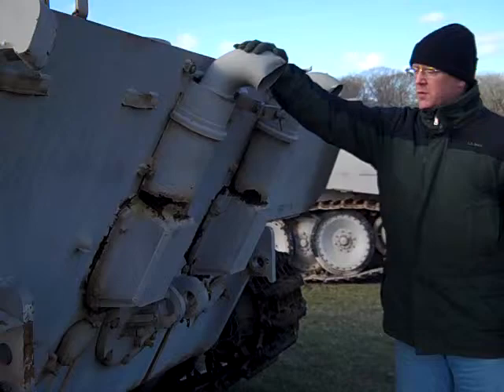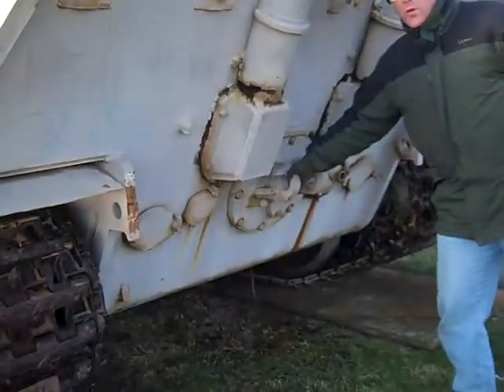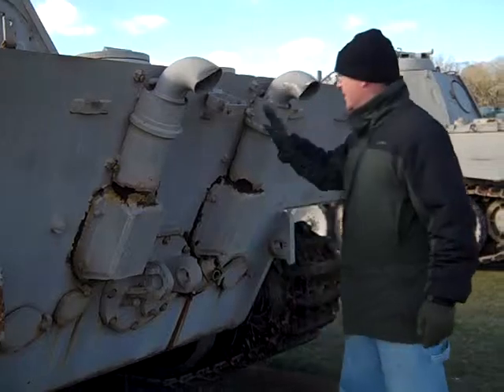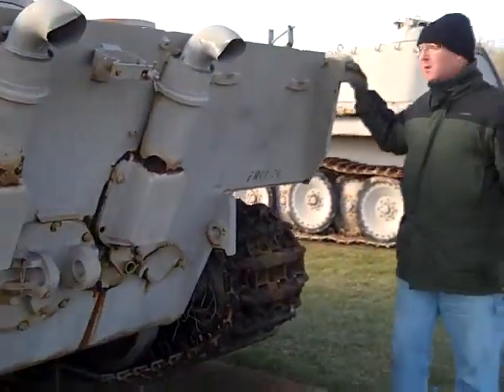Here's the exhaust pipes. And here's an engine deck or portal where you take that off — I believe you can restart the engine from out here by turning it. You'll see more angled plate.